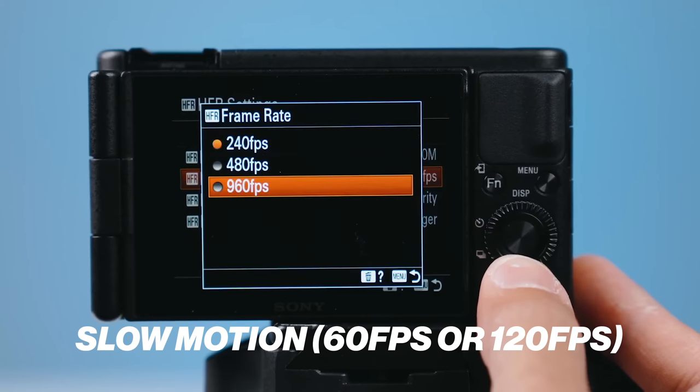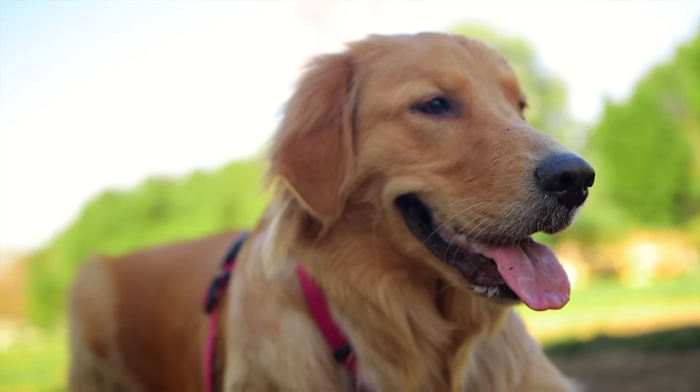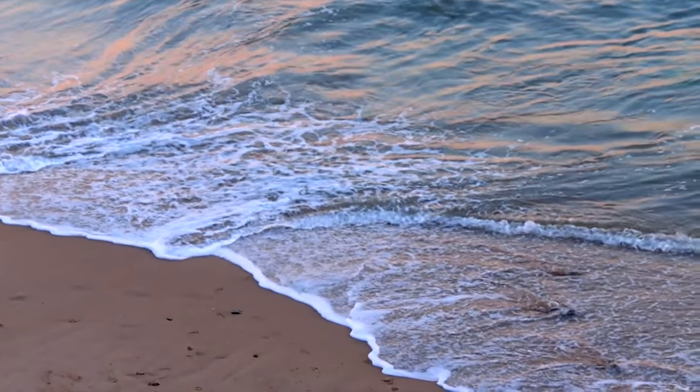The next one is slow motion. Do you need 60 frames per second? If you shoot at 60fps and slow it down to 24 frames per second, that gives you 40% slow motion. But the answer is you don't need this for YouTube. If you want to shoot B-roll, you can get by with just a camera that shoots 24 or 30 frames per second. You just don't need slow motion for YouTube, though it may be nice to have.